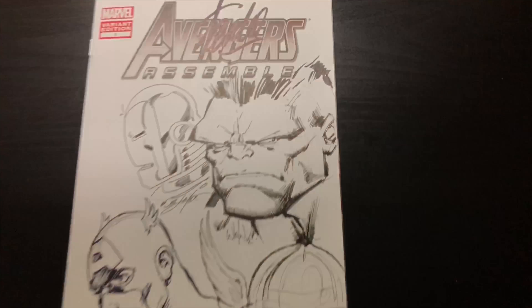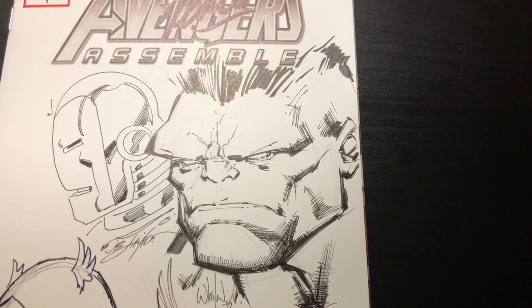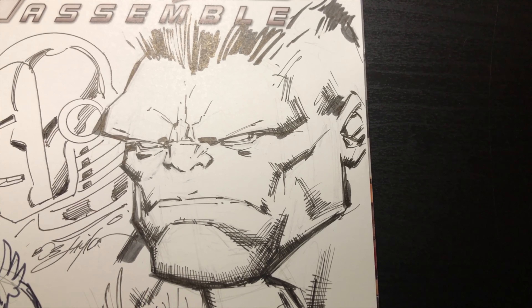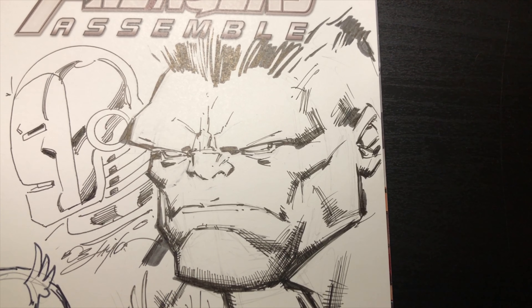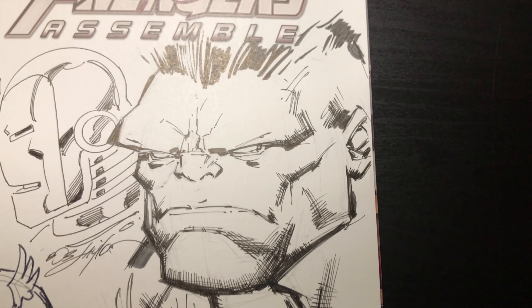Welcome to our channel. If you're new, we're doing a bunch of different videos on all types of things. This one's going to be called 'Sketchbook Stories' — basically I'm going to tell you the story about this piece and everyone involved.